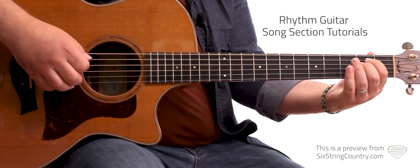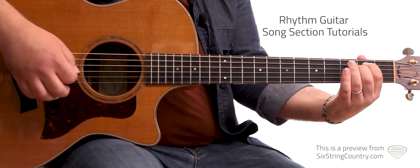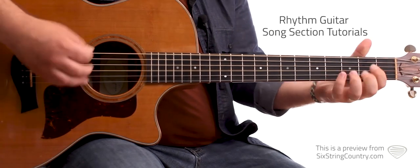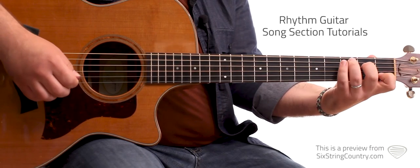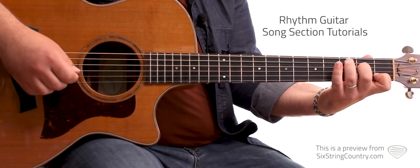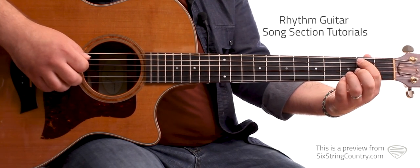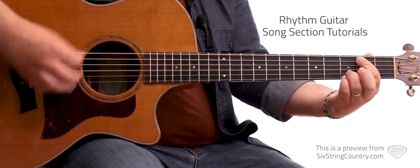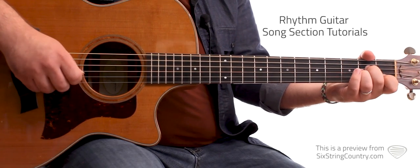And then the next measure, using strumming pattern two — beats one, two, and three is E minor, then beat four is D. Moving on, we got a C chord, a whole measure of that on strumming pattern one. Next measure, strumming pattern two — beats one, two, and three is C, and we're going to walk down to a G over B on beat four. Next measure is A minor the whole thing, strumming pattern one.